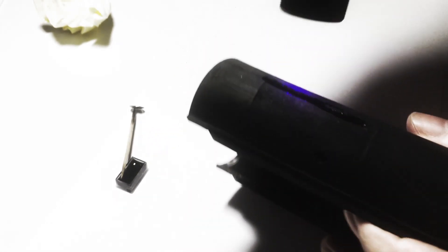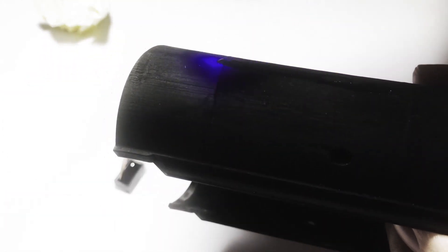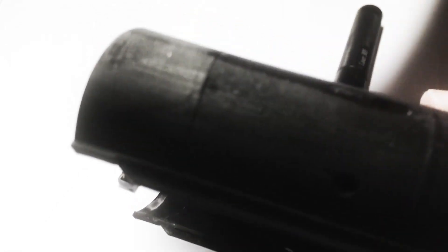Do not hold the UV light spot for too long without moving it, otherwise the resin may start boiling. After about 10 seconds of curing you can check whether the resin has cured by wiping it with a piece of tissue paper. As you can see it is not completely cured, so let's cure it for another couple of seconds.